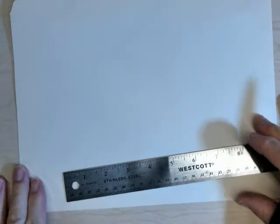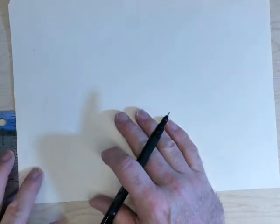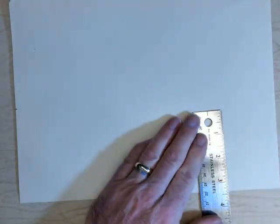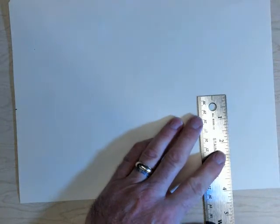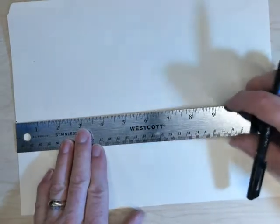We're going to start with a file folder. We need to create the main body, which is four inches wide and 11 inches long. I'm going to lay my ruler right along the edge of my paper, and when I get to exactly four inches I'm going to mark the corner. Then I'll come down and mark four inches again, so I've got a dot at four inches from each edge.